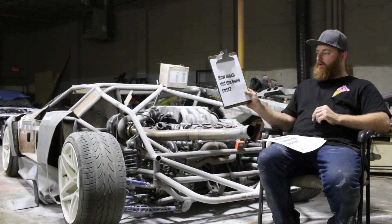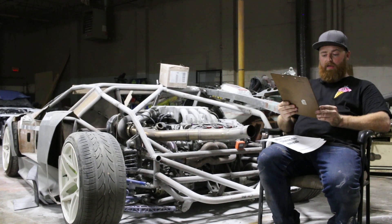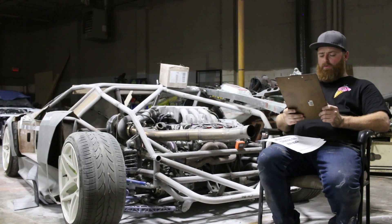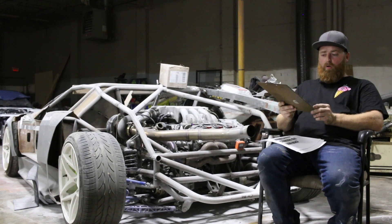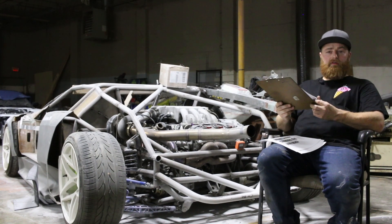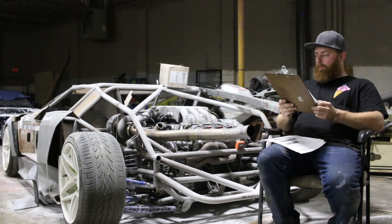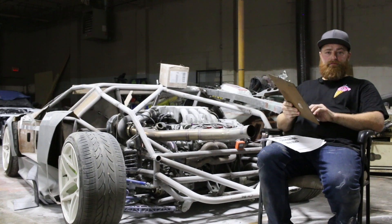How much did the build cost? That can't be fully answered yet because we're still building it, and every time I think we're out of the woods something else comes up. The last time I really calculated anything, we were about $38,000 in hard parts, and that's not including any labor. Pretty much everything for this was bought new, except for the transmission which we pulled from a used car. I'm definitely going to do a full write-up on the cost when we're done.